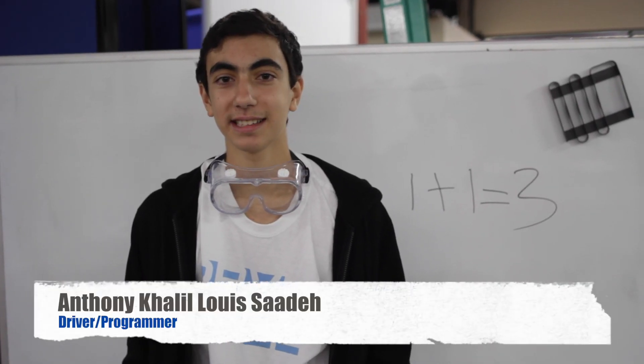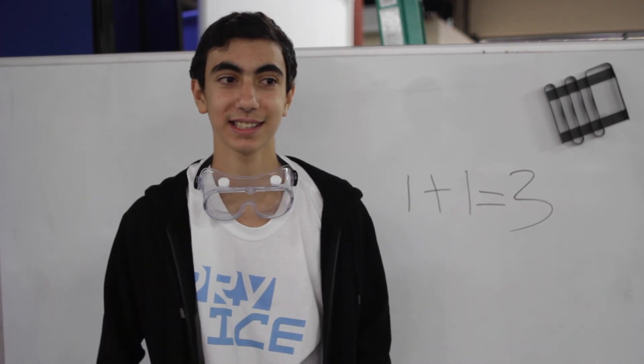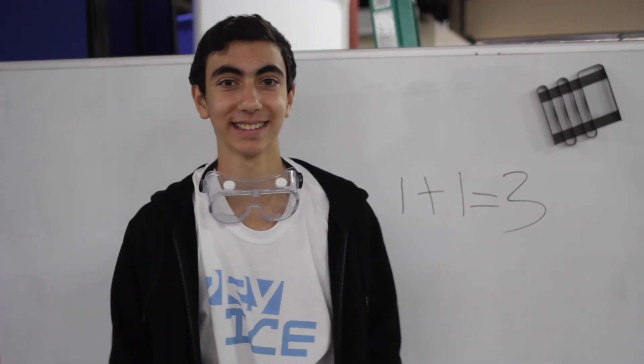Hi, my name is Anthony. I like skateboarding, video games, robotics, tennis, and other stuff.